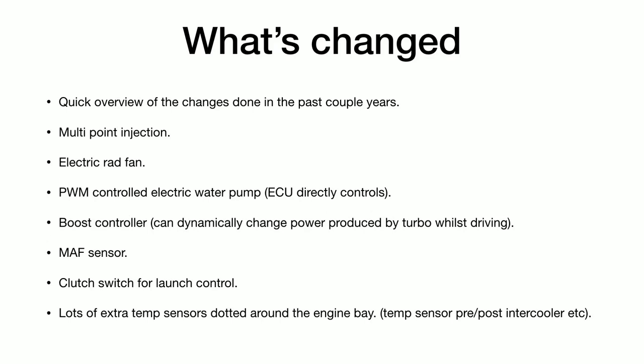It's also got an electric water pump, which is PWM controlled by the ECU directly, so the ECU can speed or slow down the water pump as needed. It's got a boost controller so it can dynamically change the turbo's output while driving — you can dial the power down when it's wet, on the motorway, or when overtaking, because you get wheel spin quite easily and there's no traction control. There are also extra sensors to improve drivability: a MAF sensor similar to what you find on modern engines, and an IAC control valve for easier cold starts. I'm currently working on putting in a clutch switch for launch control, like Ferraris and such. I've also added lots of extra sensors around the engine bay, because last time when the engine went kaput I didn't have enough data to indicate where the problem was coming from. All that information is over CAN, so you can do a lot with it.